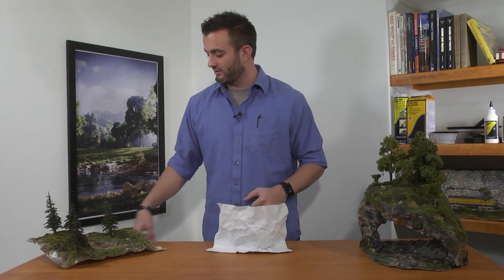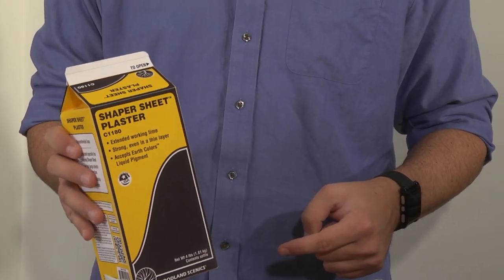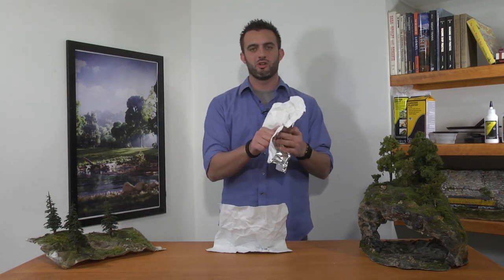It's mechanically engineered to bond with plaster. For this purpose, we've created Shaper Sheet plaster. All you're going to do is mix the Shaper Sheet plaster and brush it on, and at the end you'll get a nice thin hard shell.